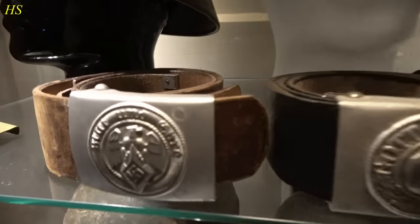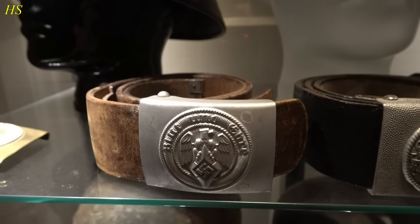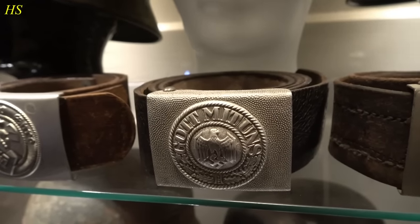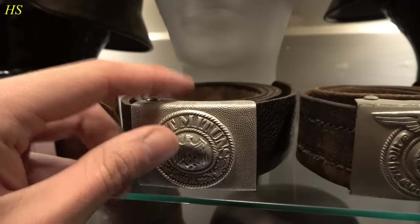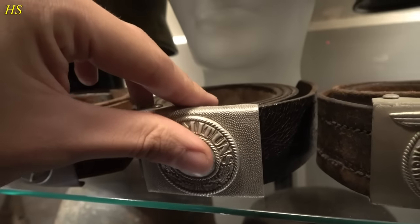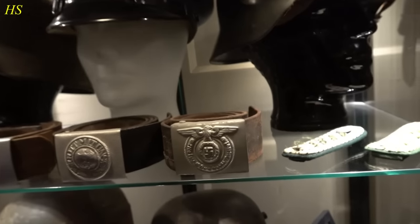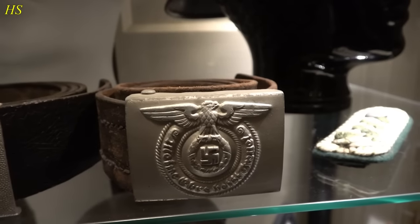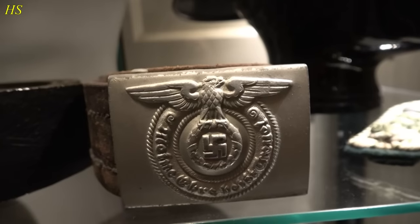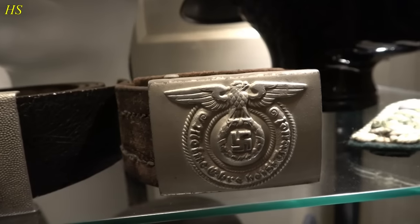Right here we have some belt buckles. On the left we have this beautiful Hitler Youth belt buckle in mint condition. It says Blut und Ehre, which means Blood and Honor. Right next to it we have a standard German army buckle saying Gott mit uns - God with us. This one is made from aluminum and it's a parade version. Right next to it we have an original Waffen-SS belt buckle made from steel with silver finish, saying Meine Ehre heißt Treue, which means My Honor is called Loyalty. It's more rare, has a very nice finish, and is almost in mint condition.